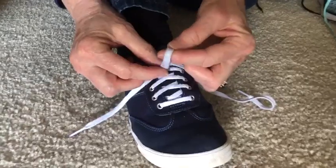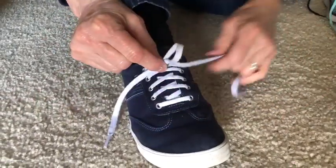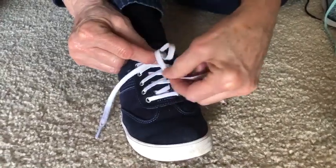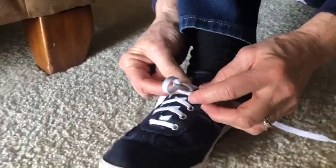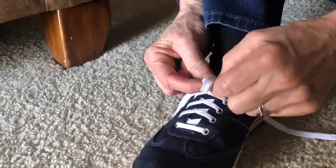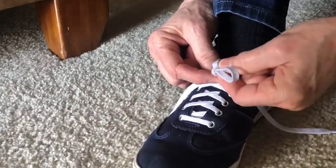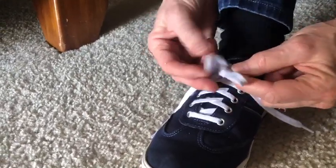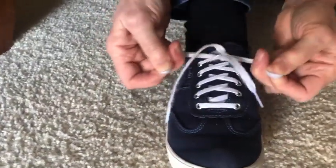Then make one bunny ear — make sure there's a tail — take the other lace, wrap it around the first one. Make sure you hold tight on that first loop, then take your finger and push the shoelace through the first part of that loop and pull it through so you have two bunny ears, and pull down tight. Tada!